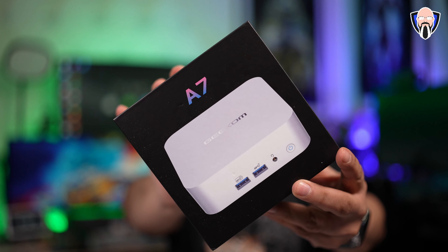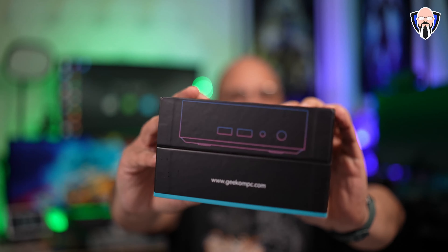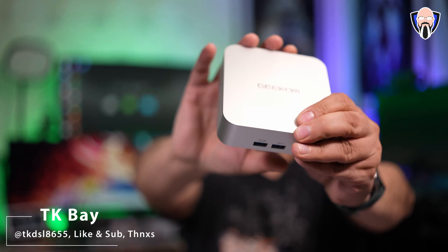Today we're taking a look at the Geekom A7 mini PC, and I want you to take the word 'mini PC' out of the equation when thinking about the performance of this system. This is the form factor of a mini PC but the powerhouse of a laptop — that's one of the biggest things here. AMD Ryzen processor and Radeon graphics means we can not only game, we can also edit and render videos on this mini PC. This is TK, and this is the Geekom A7 — mini PC in form factor but essentially full laptop power experience.